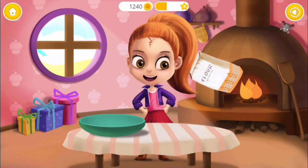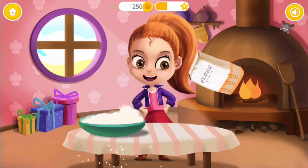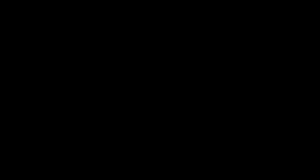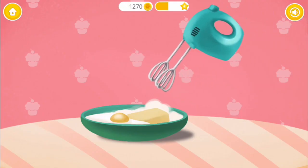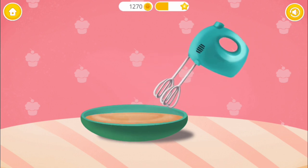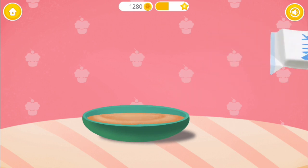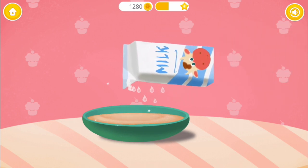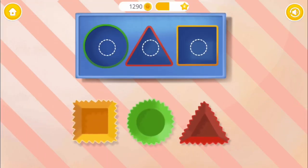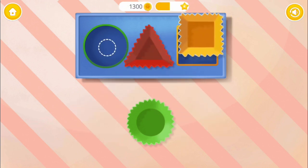Let's bake cupcakes for a tea party. Add flour, please. Great, add butter and eggs. Mix everything together. Pour some milk, please. Good job! Now look at the shape of the cupcake liner and put it into the right place: triangle, square, circle.